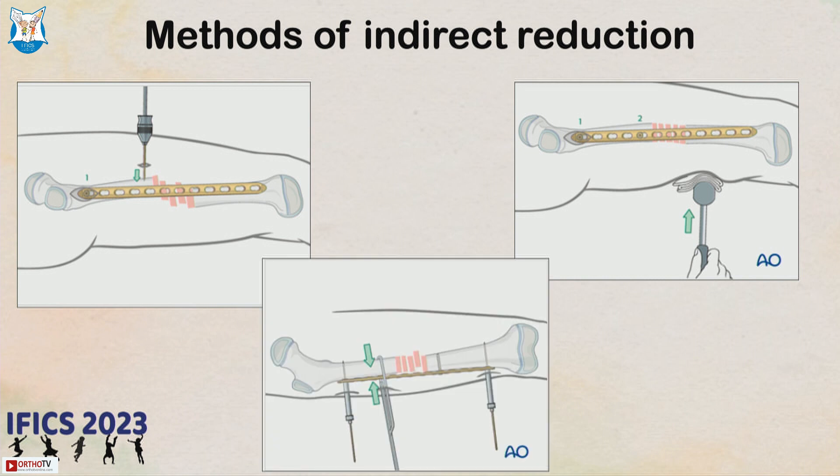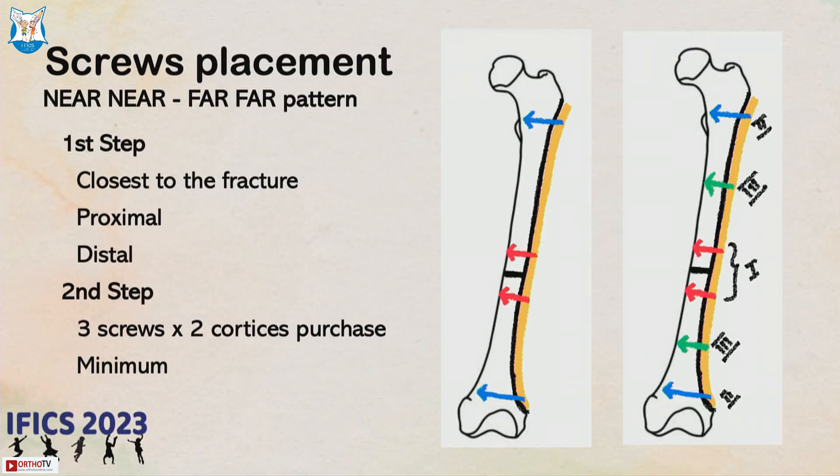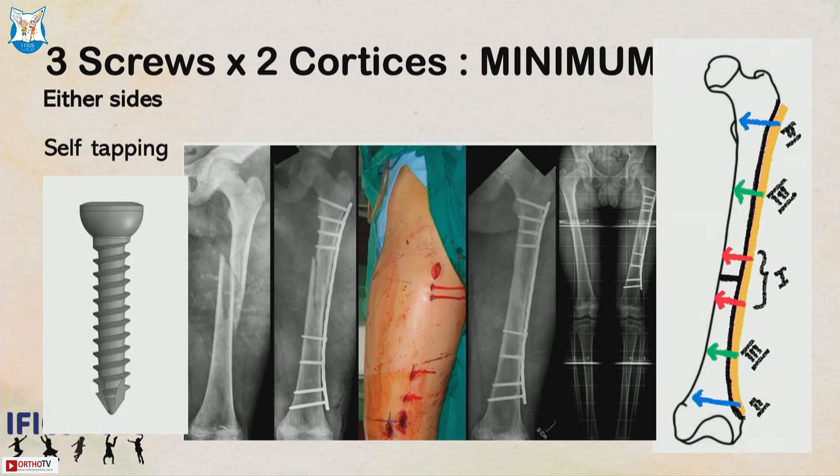You can make a small stab incision and use a clamp to bring the fragment toward the plate, then put the last two screws at the ends of the plate with one or two interim screws with adequate spacing. Remember, it is not an open reduction — you do not need screws in every hole. Screws must be spaced out with good spread. The nearest screws to the fracture site are placed first, then at the ends. Slightly bigger incisions are acceptable to ensure good exposure.